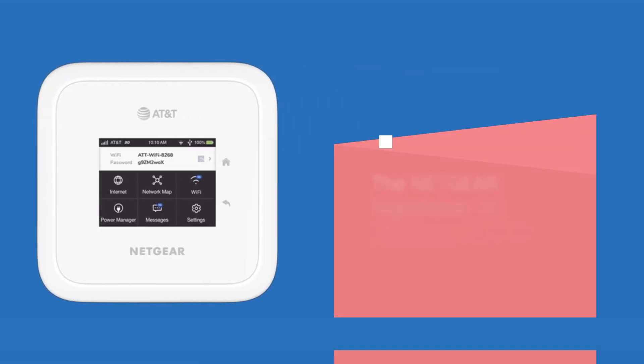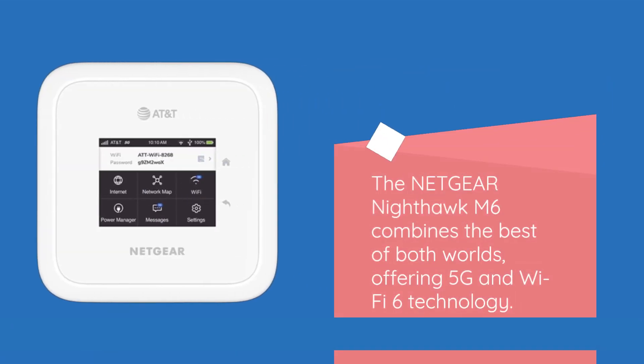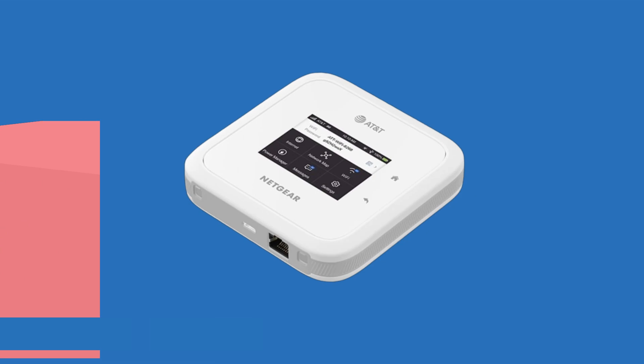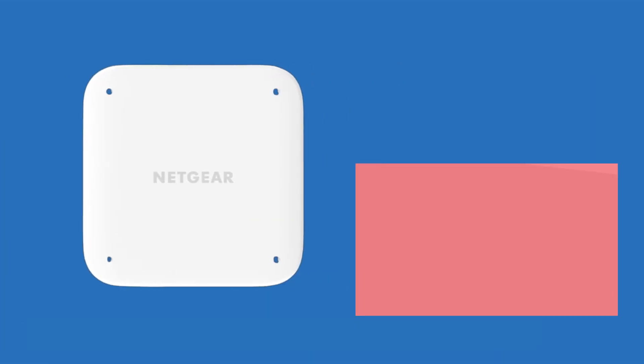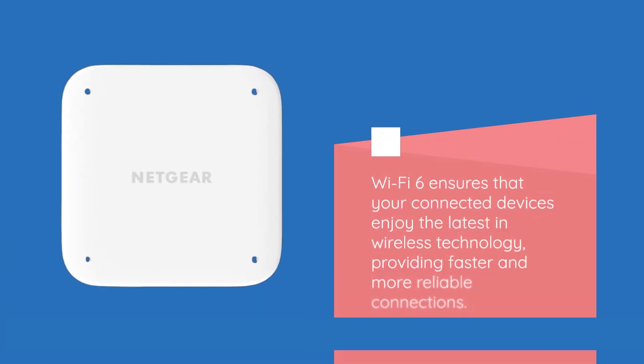The Netgear Nighthawk M6 combines the best of both worlds, offering 5G and Wi-Fi 6 technology. With 5G, you can experience blazing fast internet speeds wherever you go, perfect for on-the-go professionals or travelers. Wi-Fi 6 ensures that your connected devices enjoy the latest in wireless technology, providing faster and more reliable connections.